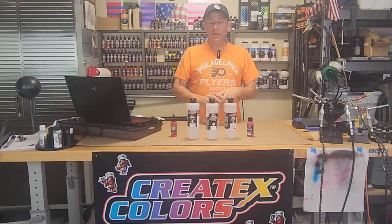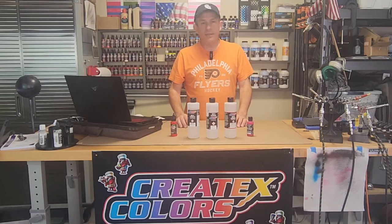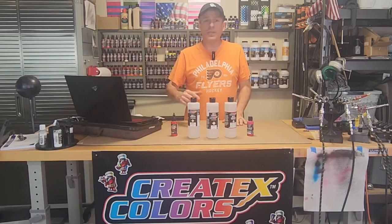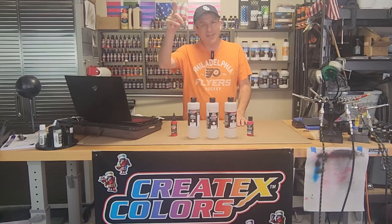Well, there you have it. Hopefully that answers all your questions about the Createx line of reducers. Hope you got something from this video. If you did, you guys know the drill — consider subscribing, hit those links, thumbs up, comments. That all really helps out with the YouTube algorithm and helps this channel grow. We're growing, I really appreciate it, guys. Appreciate you watching — we'll see you in the next video.